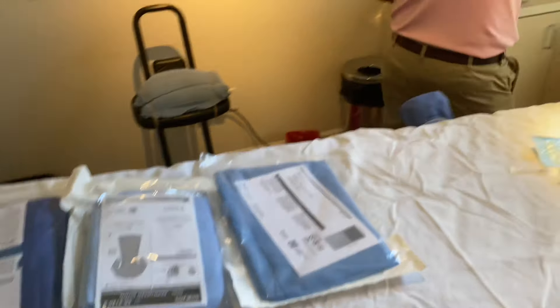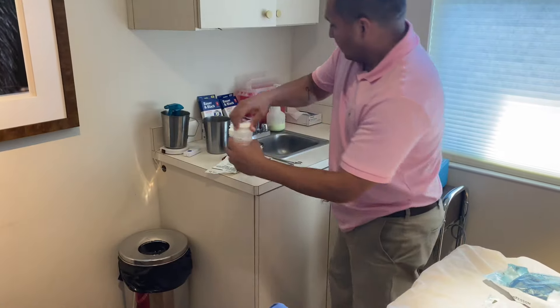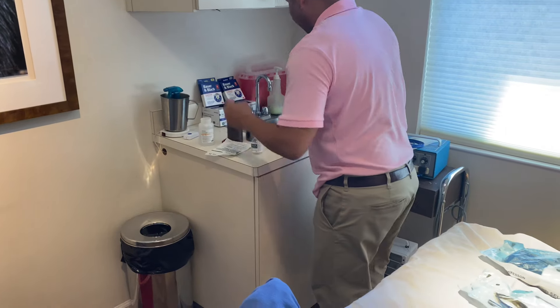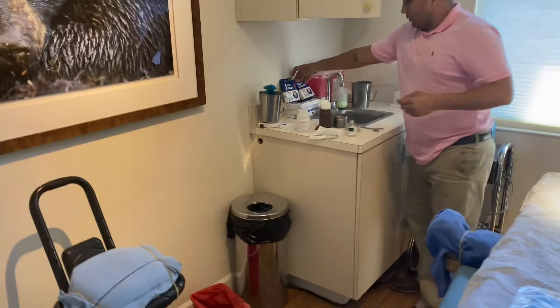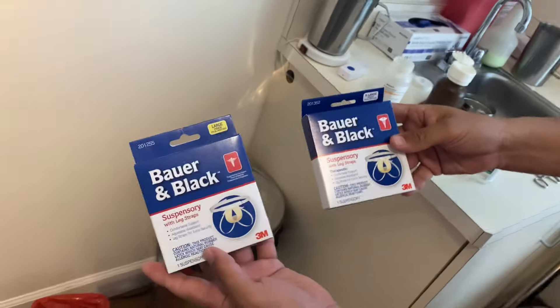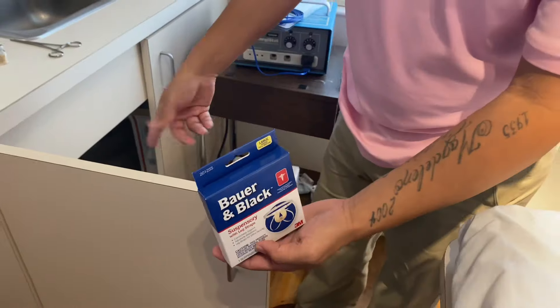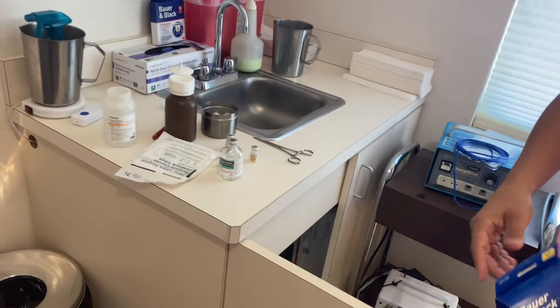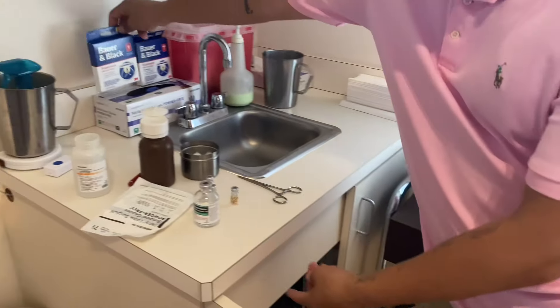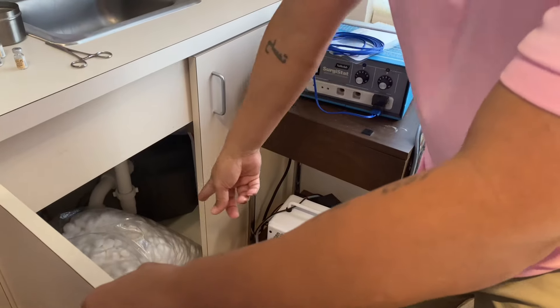We also have some saline water, and you always have large and extra large supports — these are located under the sink. You have both large and extra large, but most of the time it's large. The extra saline water is also under the sink with cotton balls.